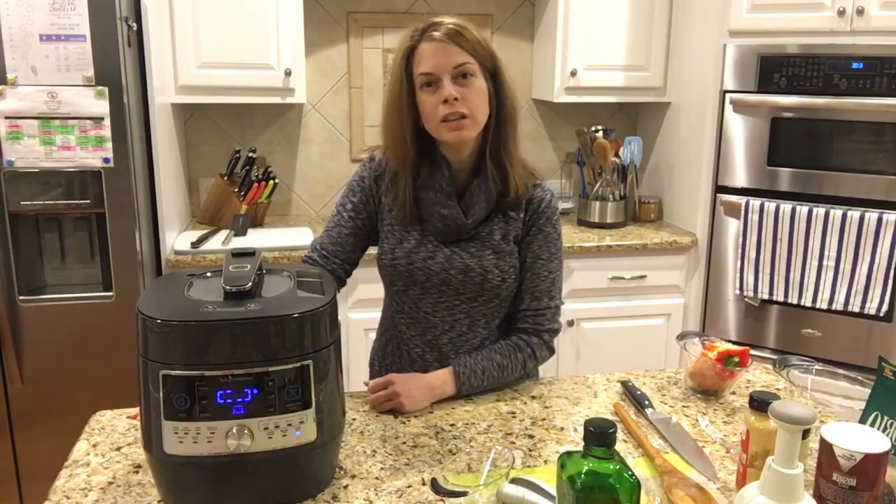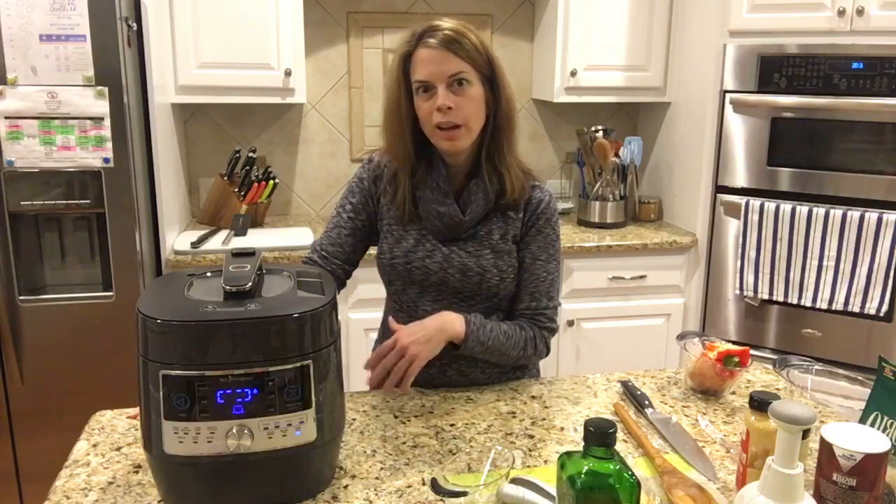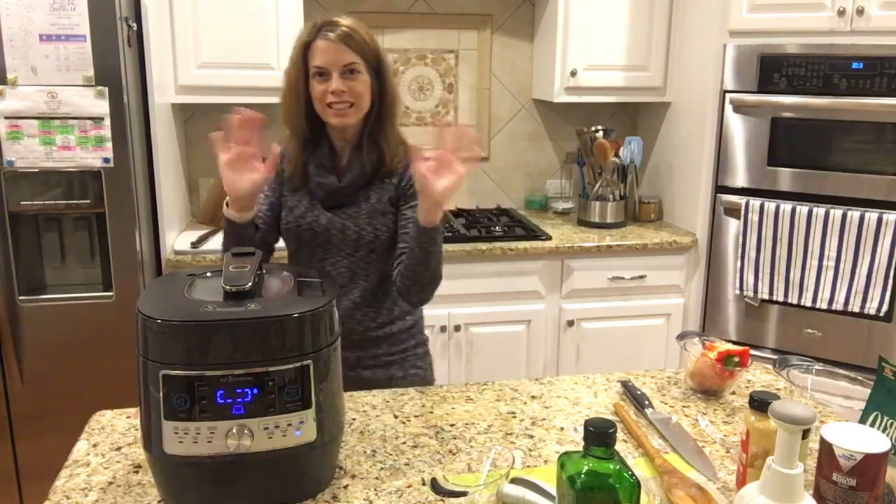I hope this is giving you some ideas. There are just a lot of variations you can do on risotto, and being able to walk away and not have to stand at the stove is just awesome. Hope you guys have a great evening — bye!